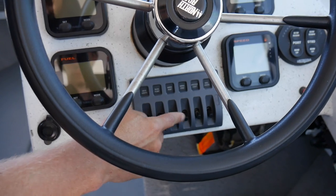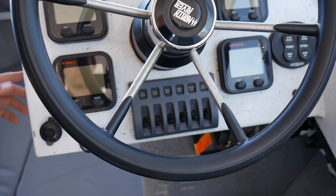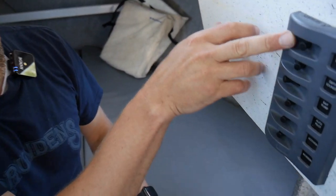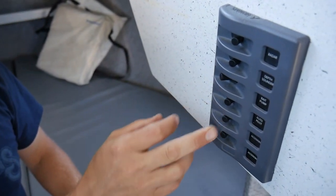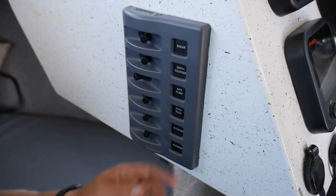We've got tach and fuel — all data engine readouts for both engines, one on each side. This has got your basic stuff: lights, anchor light, starboard wiper, port bilge pump, deck lights. And then on this side over here is where we have all the rigging for the power supply, the depth sounder, the bait pumps, the autopilot, accessories, and lighting.